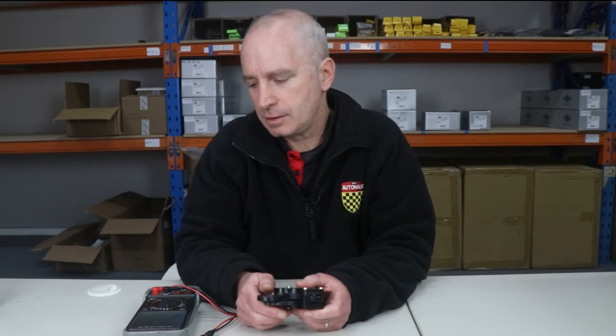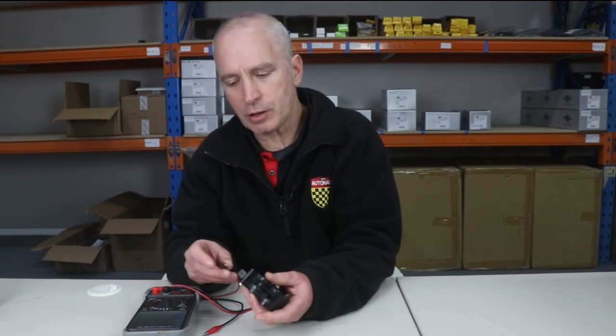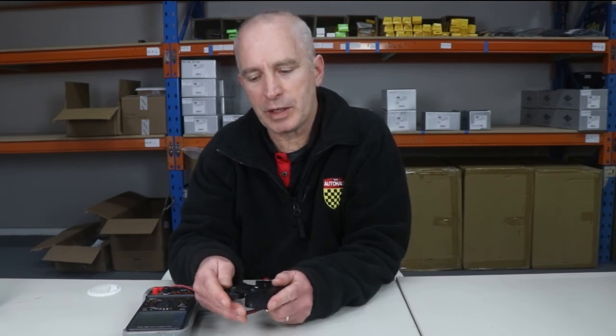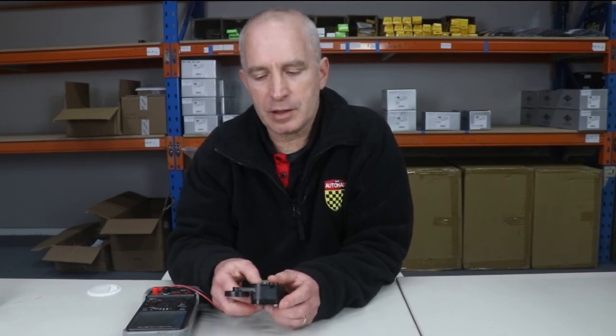We can test the tension sensor using a continuity test. This multimeter is set up to do a continuity test, so where there is continuity, we'll hear a beep. Now if we hook the multimeter up to the belt tension sensor — and remember it's in the open mode as it would be if there was no belt — all is quiet because that circuit is now open. But as it normally is, with the belt pushing the wheel back, the sensor closes and you hear the beep.